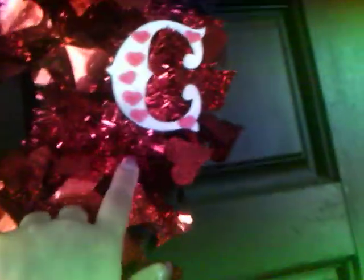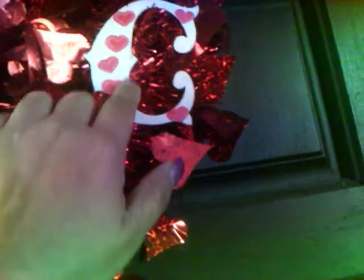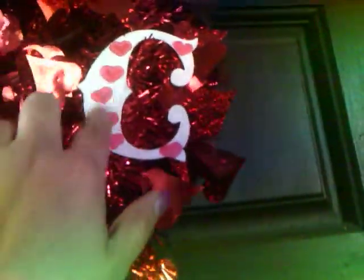This is a chipboard letter R for my boyfriend's initial, and a C for my initial. It was a bare chipboard letter, and all I did was paint it white and then I stamped hearts from a rubber stamp.